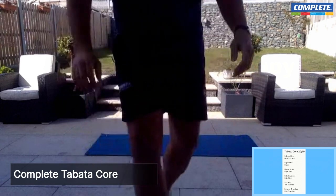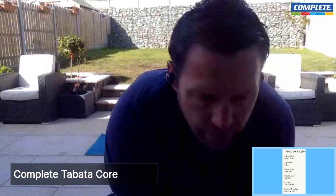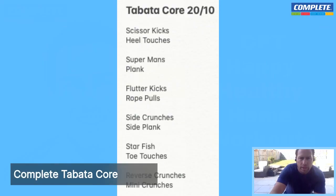Excellent work, well done — drink and rest. Great stuff. Breathe, get your rest in. We're getting through this workout. Next: starfish and toe touches. So the next two exercises — we're going to be lying straight on our back on our mat. In about 10 seconds we're going to get cracking, so grab your water, back down onto the mat, and then starfish and toe touches. Let's go.